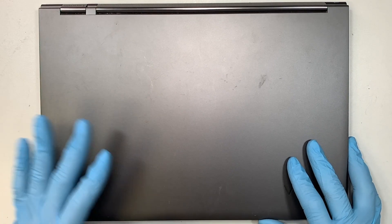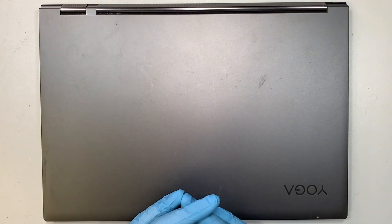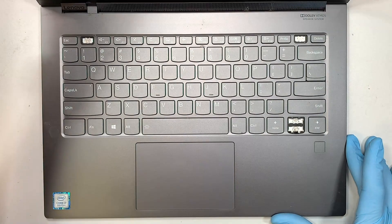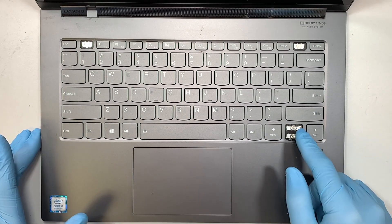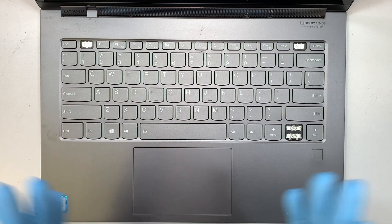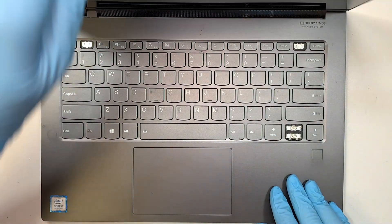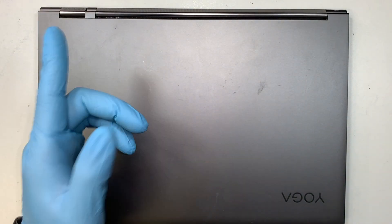If you haven't subscribed, feel free to click the subscribe button and the notification bell so every time I make a new video, you get to watch it. I'll try to make a video about the keyboard replacement — I know my keyboard has some missing keys including arrow keys and F1. Hopefully I can find a replacement part and make a separate video for that. Until then, thanks for watching, liking, and subscribing. Wish you all the best, good luck, bye now.